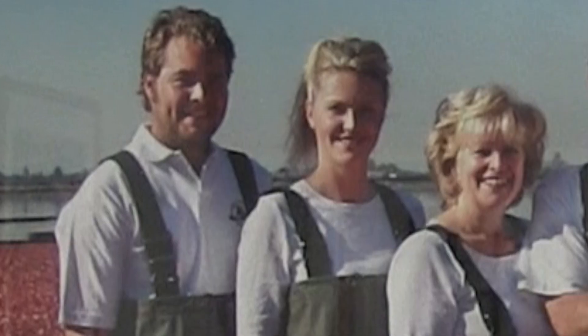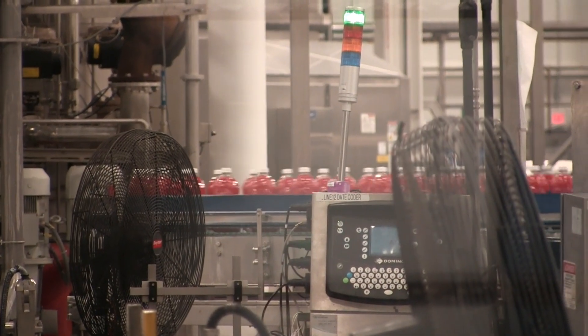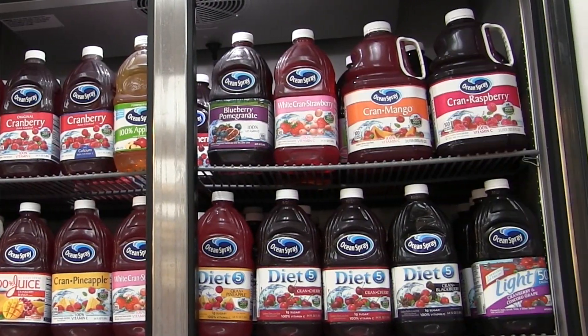Ocean Spray was formed in the 1930s by three original cranberry growers. The original first product was cranberry sauce, and then they went into other products such as cranberry juice. Ocean Spray actually produced the first shelf-stable juice throughout the world.